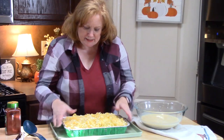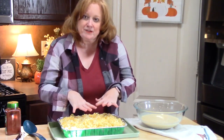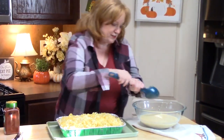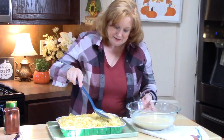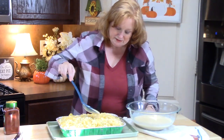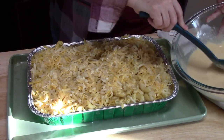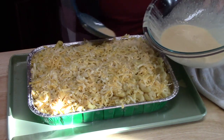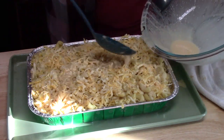I've put my baking pan on a cookie sheet that has a lip around it — that will keep everything from spilling over into my oven. I'm going to take my custard mix and start pouring that all into our mac and cheese. Make sure you keep stirring the custard so you don't lose any of those seasonings sitting on the bottom of the bowl. Y'all, make this and bring it to a Thanksgiving potluck or to your family for the holidays.